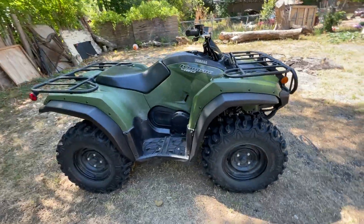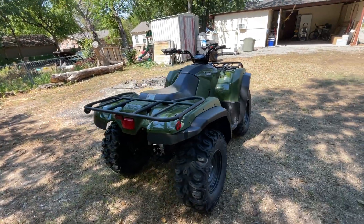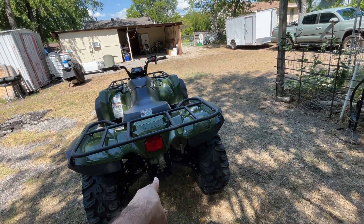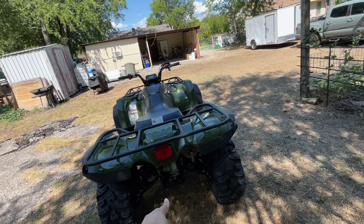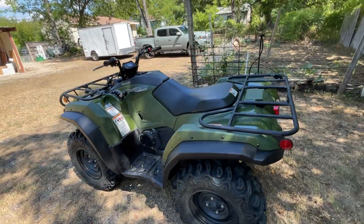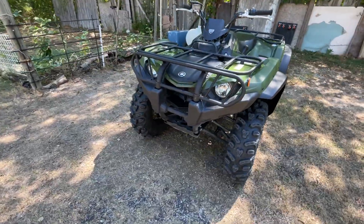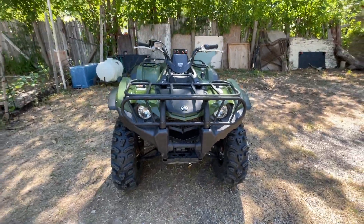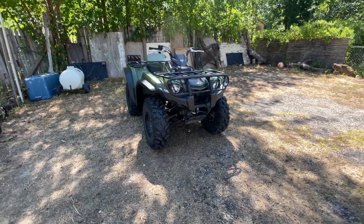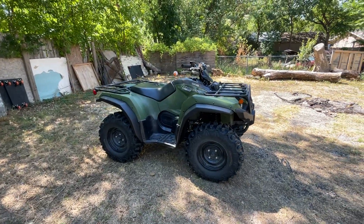Other than that, we're ready for mudding. I hope these things help keep the mud out. Next, we're going to install a hitch receiver, the lounger and rear seat, and last but not least a winch right here at the front. Those are the only three things left to do.